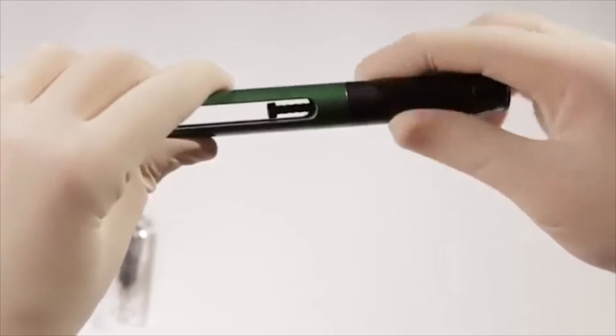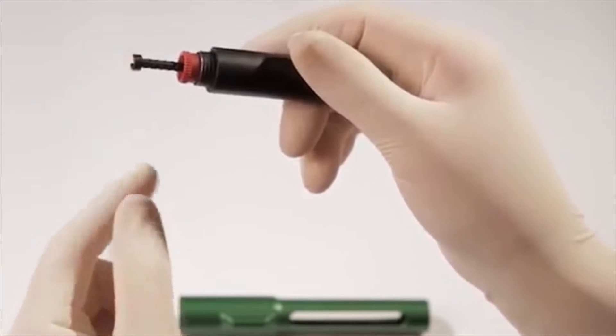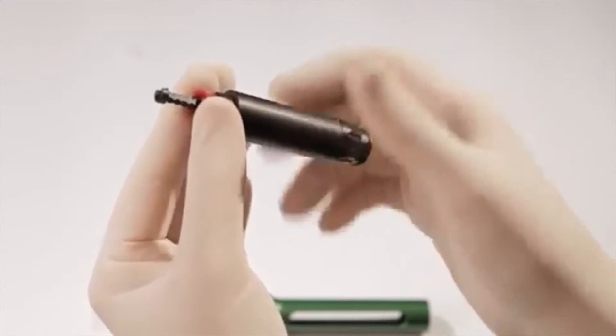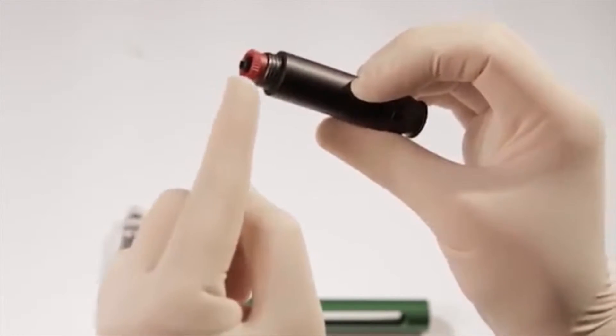Prior to loading each new 3-milliliter cartridge into the pen, unscrew the body from the chamber and check to see if the internal piston is fully retracted. If it's not fully retracted, grip the red reset mechanism with your thumb and forefinger and rotate the pen counter-clockwise until the piston rod is fully retracted and stops.